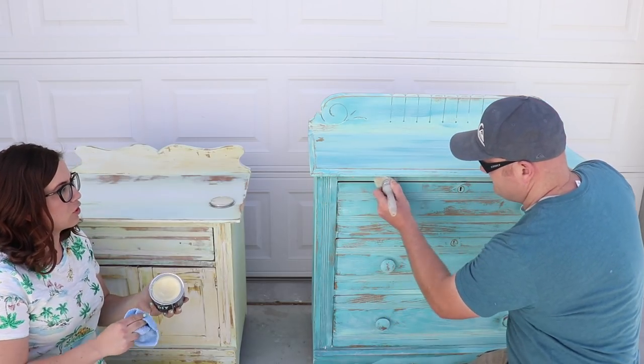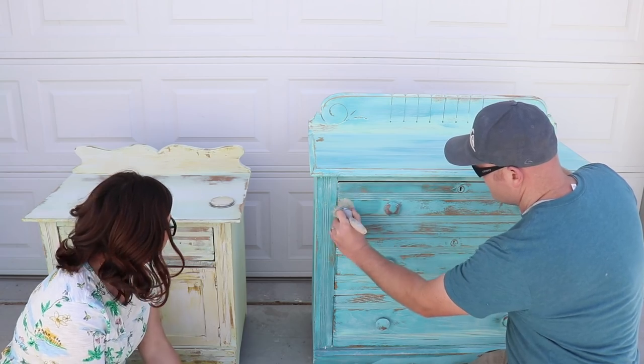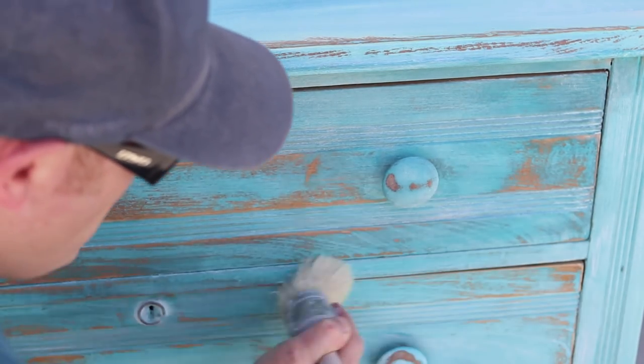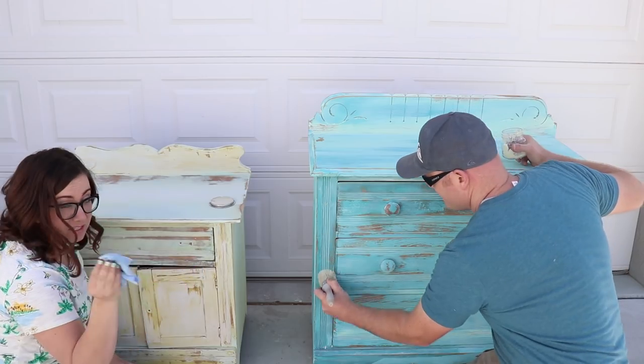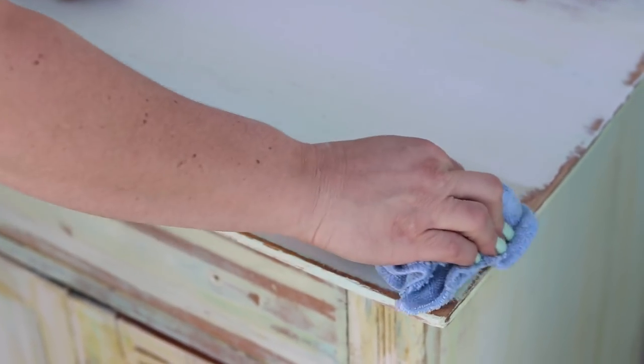Zep made sure when he loaded up his wax brush that he wiped it off and didn't have too much on there. You can see the color change as I put the wax on, and that will go back to a little bit lighter than it is once it's dry. I'm just taking a tiny dab and going over the piece.